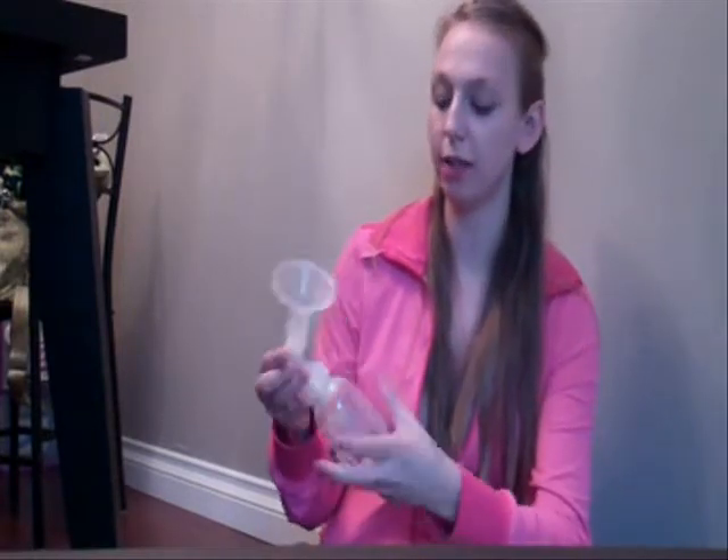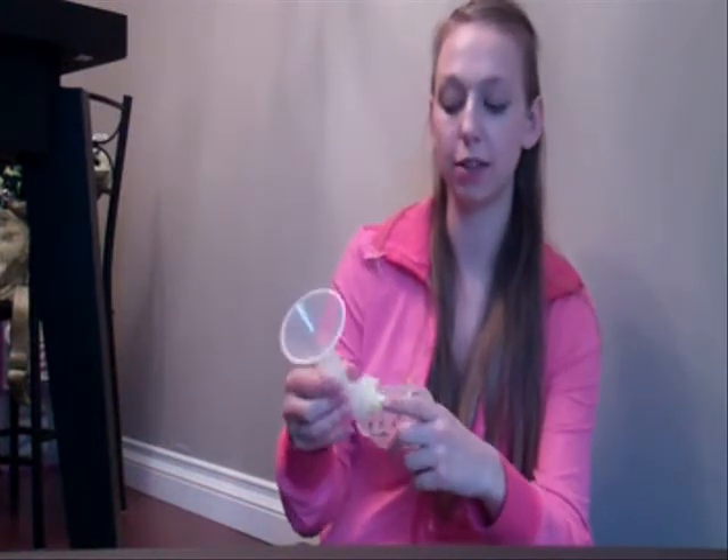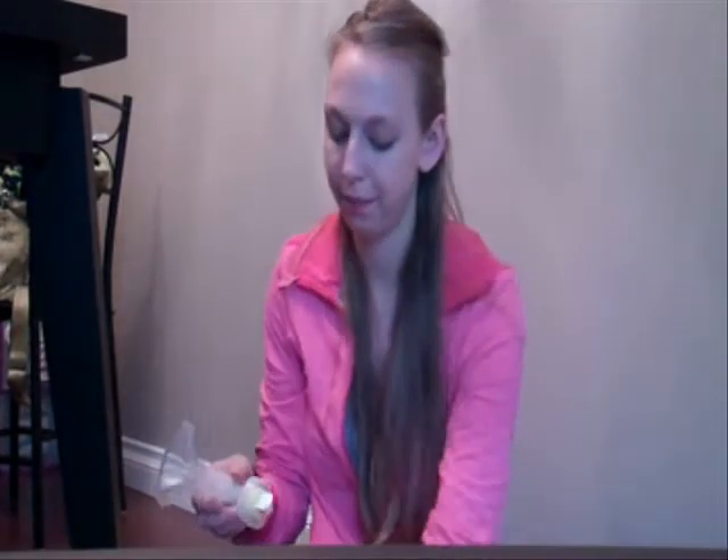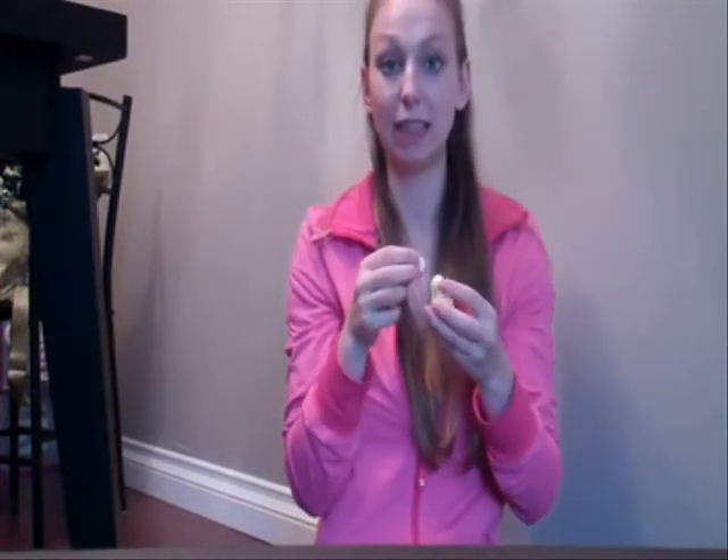Sometimes I have issues getting this little part out. There's a little flap that you have to be really careful to clean right under there. This little piece here is hard to get off after a year of use, but this little flap comes right off. So you have to be careful not to lose that and to remember to clean in there really well.